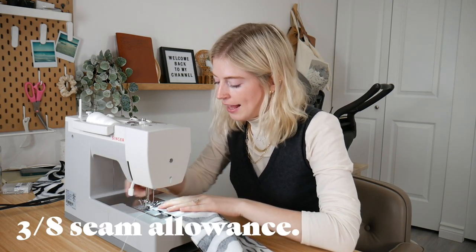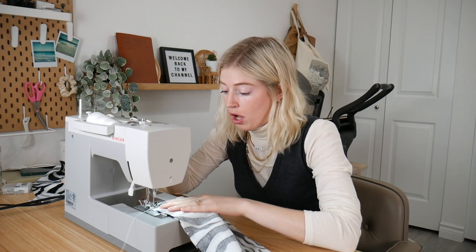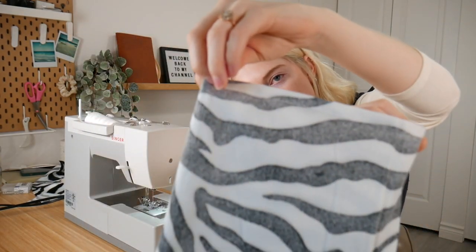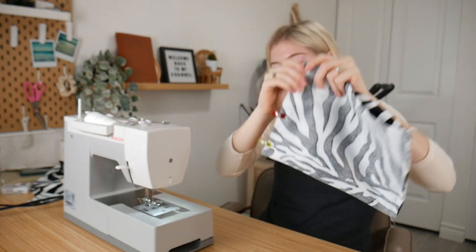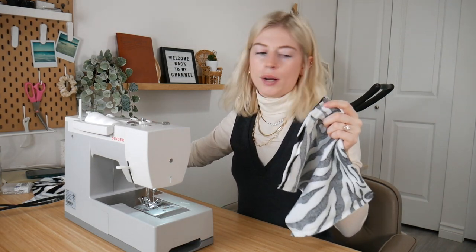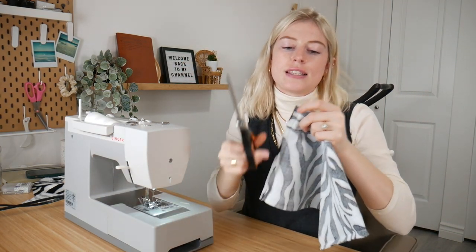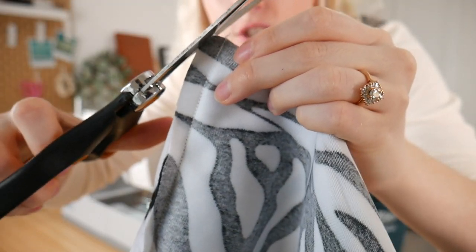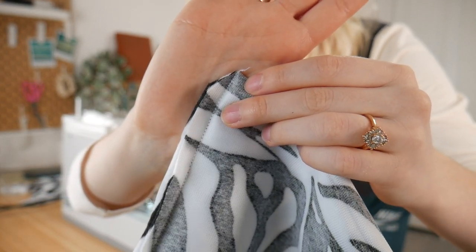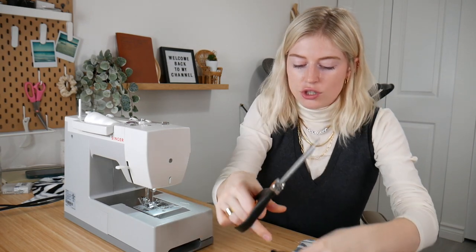The seam allowance is going to be about 3/8 of an inch — you can line it up on your sewing machine markings. Just do a straight stitch. This is what it should look like after you're done with the first side, then do the same on the other side. Once both sides are sewn, take these bottom corners and snip them on an angle. This way, when you turn it inside out, the corners look nice and aren't all bunched up.